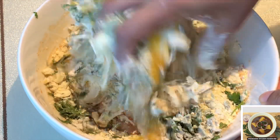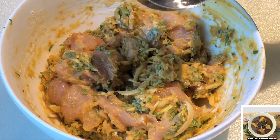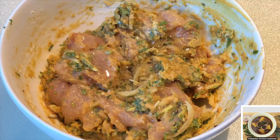The crunchiness of the breading has been given. So we have left our last time to make the breading, and we have left our first breading ready.